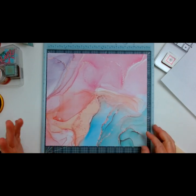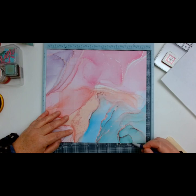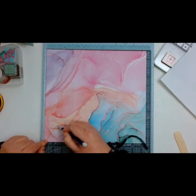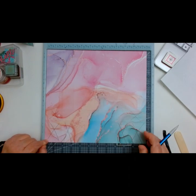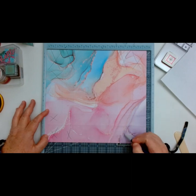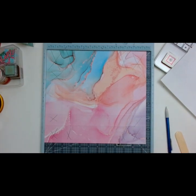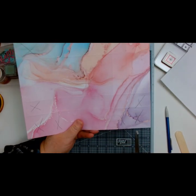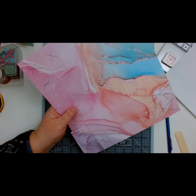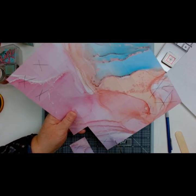I'm going to grab my pencil and X out all the parts that you're going to cut out. We're going to come over here and cut that out — it's going to be the same on the opposite side. So I'm going to cut here, here, here, here, here, and here. What I want you to do is go ahead and cut those parts out first, and make sure that you are cutting out the actual bump of the score line.